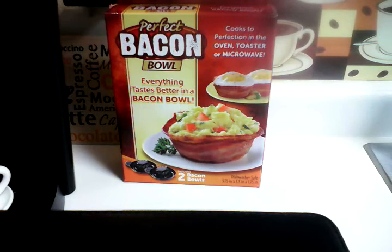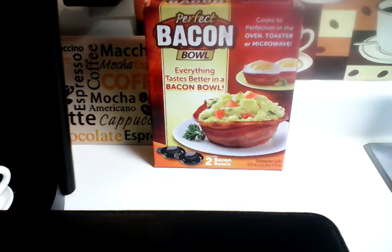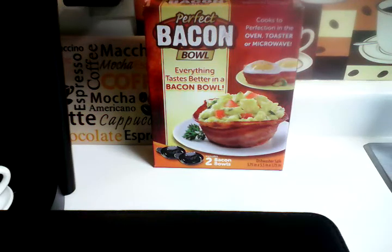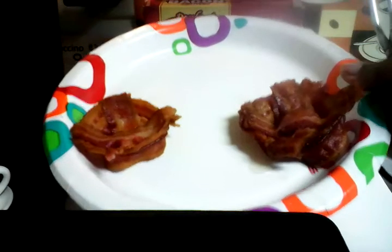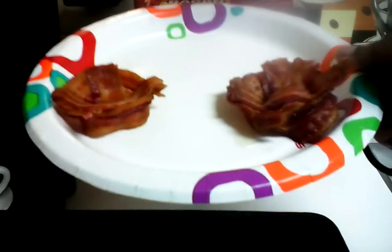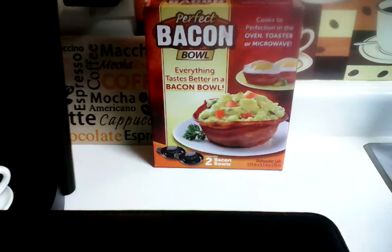Anyway, to each his own. I just came in to show y'all my review of the perfect bacon bowl by Dollar Tree — not repurchased for me. I don't know why I went out and bought three of them. If y'all get any other results besides this, please do a video and let me know so I can come check it out. Y'all have a blessed day — it's just my opinion. I would not repurchase this again. Y'all have a blessed day.